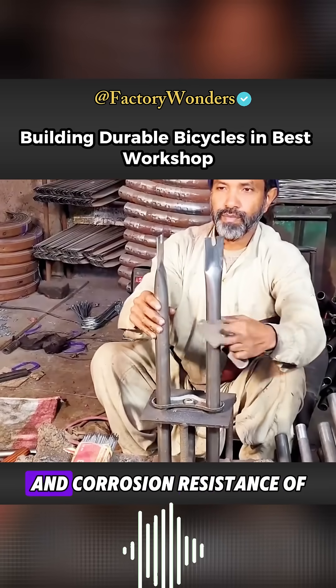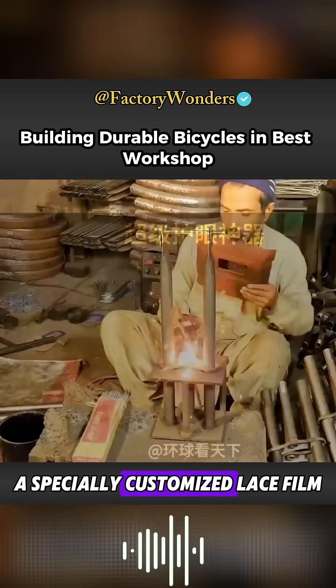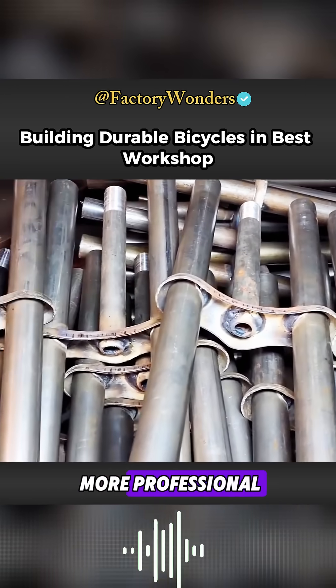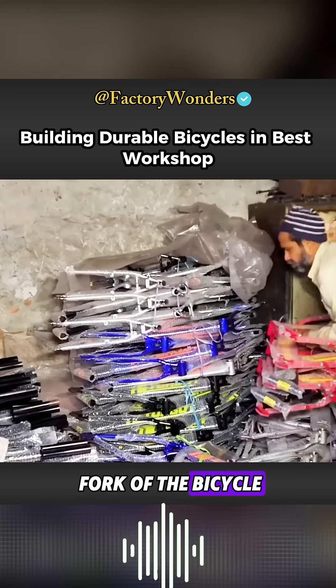To improve the wear resistance and corrosion resistance of the paint film, after the paint is finished, a specially customized lace film is pasted on the frame to make it look more professional. At the same time, workers on the other side begin making the front fork of the bicycle.